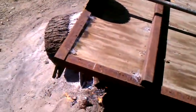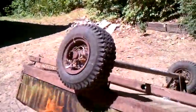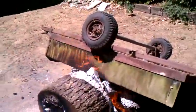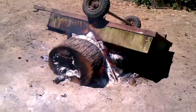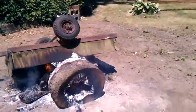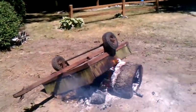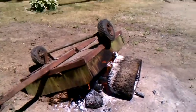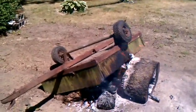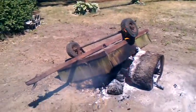Good weight there. There it goes. Hopefully them leaves on there really start going. Don't want to stand downwind of that — kind of smokey there. The tire is starting to get on fire. Smell the rubber burning.